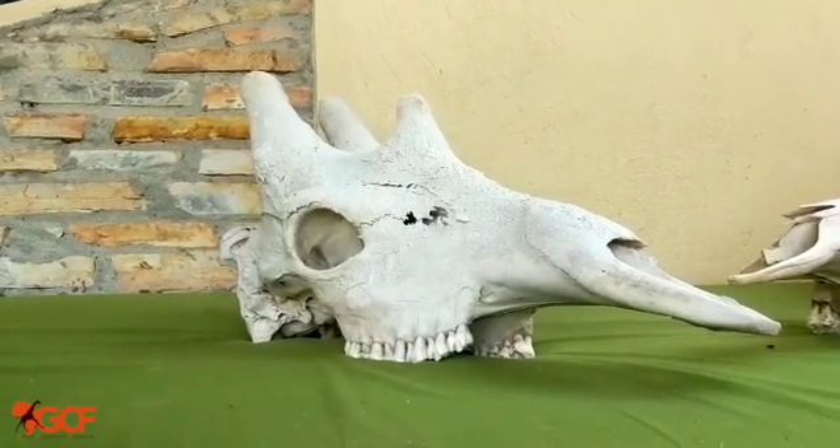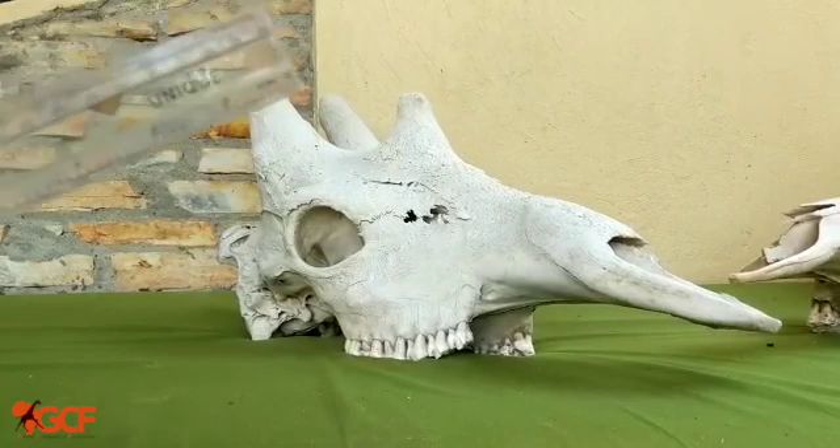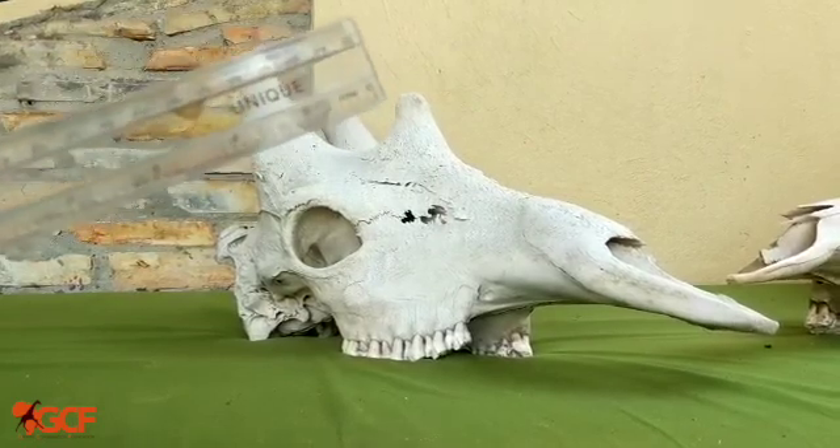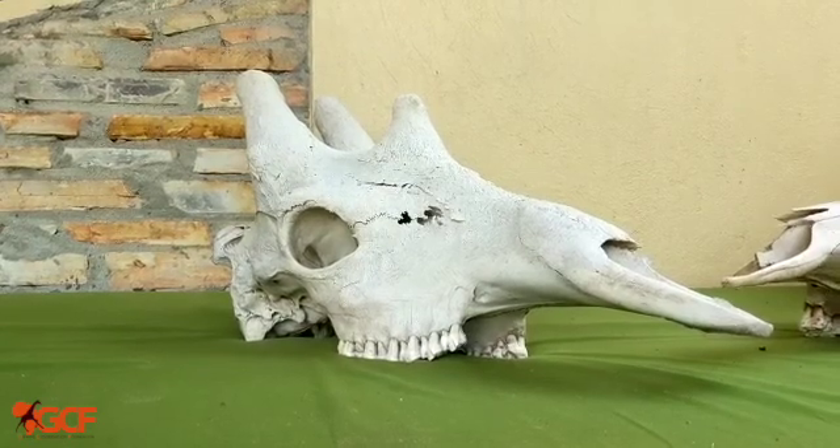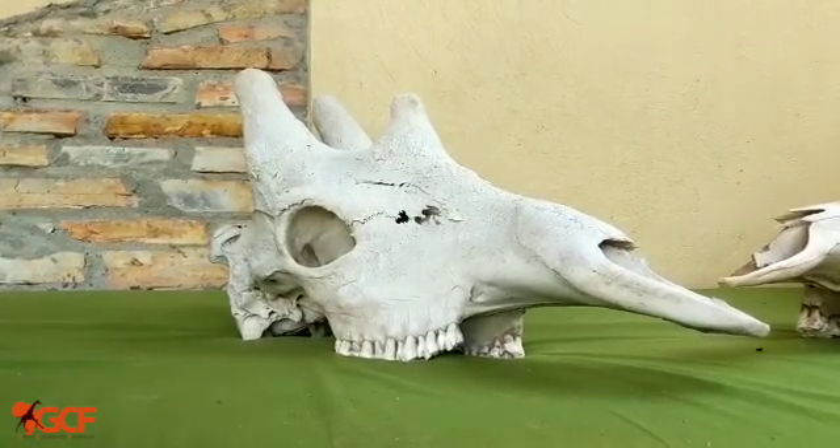Northern giraffe, such as the Nubian giraffe, which is a subspecies, also have this prominent median ossicone in the males, or this lump on their forehead. So that's a pretty significant giveaway that this is, in fact, an adult male giraffe.